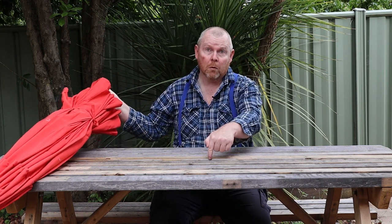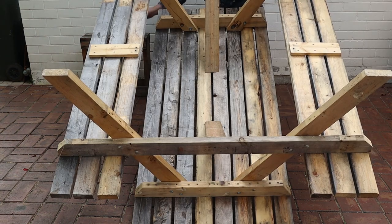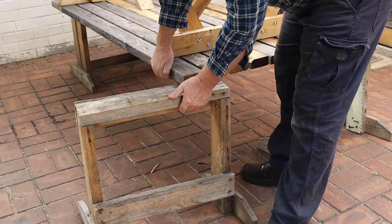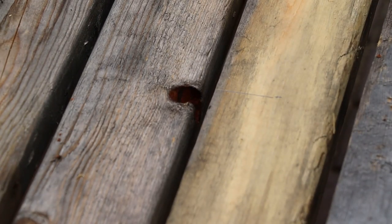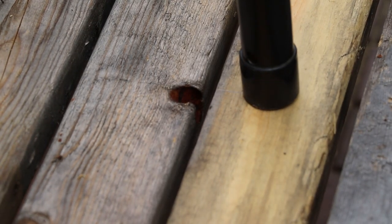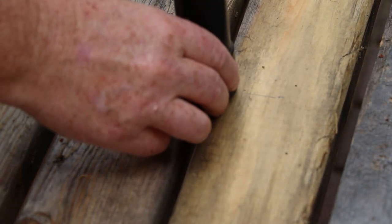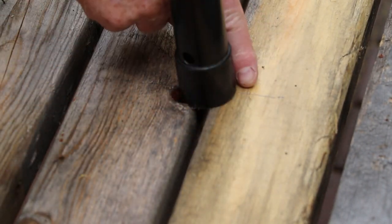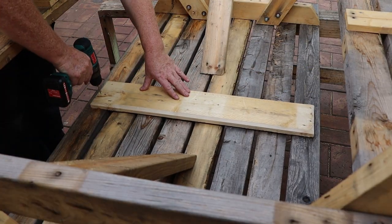The first thing we need to do is make a hole in the centre for this umbrella. I'll start by flipping the table over and supporting it on our saw stools. Normally to fit an umbrella to a table you just make a hole through the centre board in the tabletop. Unfortunately I used an even number of boards, so the hole will need to be across both boards. To make that work I'll need to add a bracing board to the underside of the top.